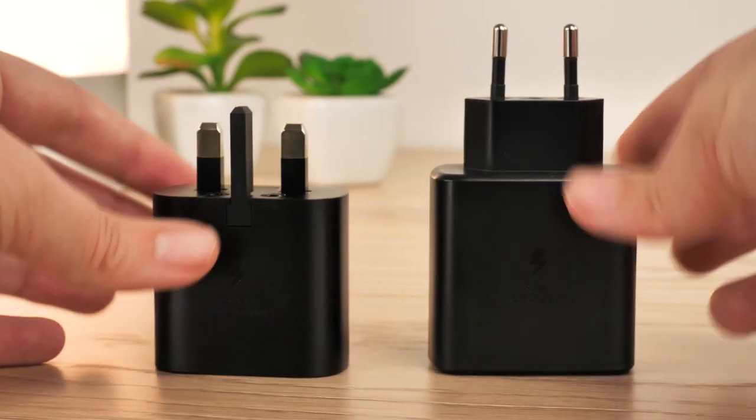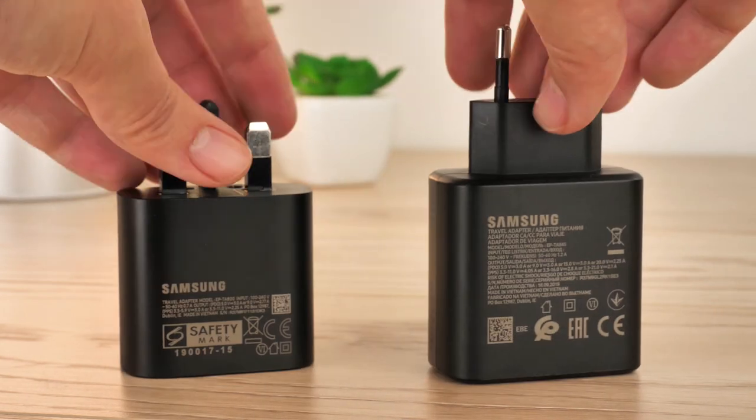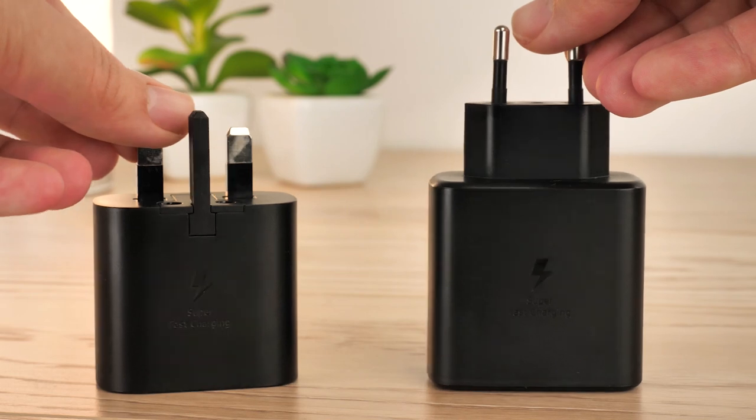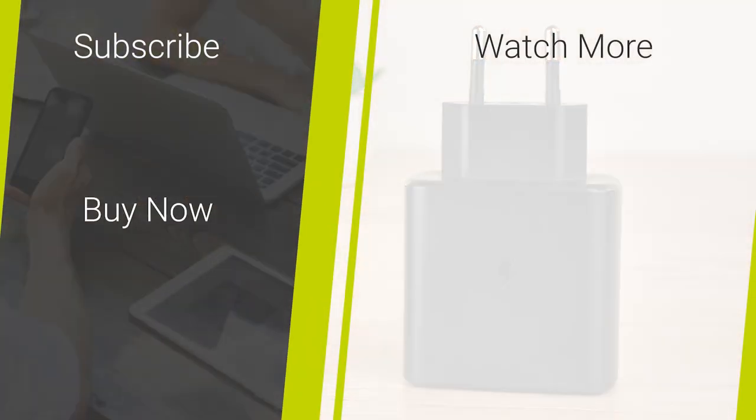So that's it for our comparison of the Samsung official 45 watt super fast wall charger and the 25 watt fast charger that comes with your Note 10 Plus. If you've enjoyed this video don't forget to check out our channel for more daily content and quality smartphone accessory reviews and tech demos. We'll be leaving a link in the description below for the EU and UK 45 watt plug versions if you wanted to get your hands on one. And as always, thanks for watching.